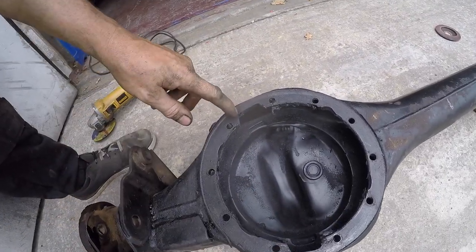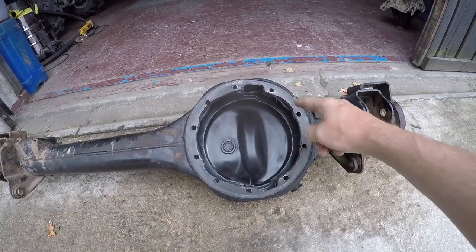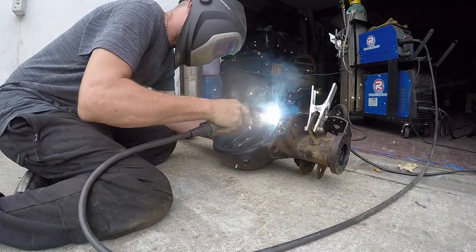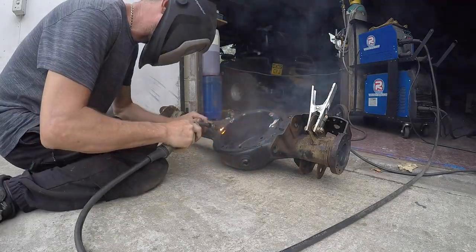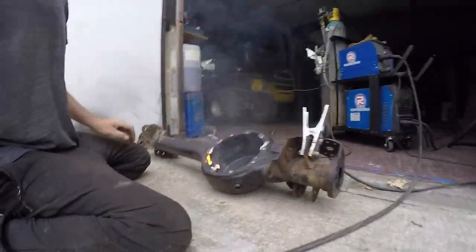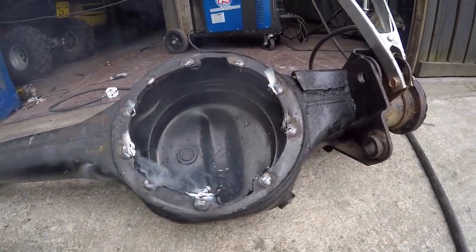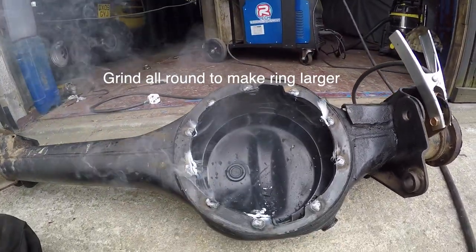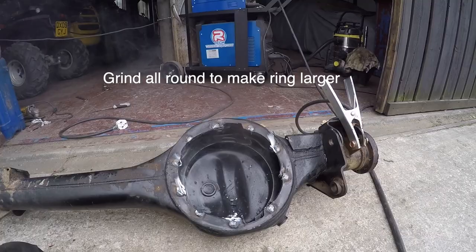That's enough — what I'm going to do first is weld them all up and then grind it. That's them all welded up and a little bonfire. So I'll grind all them back when I've done all the ring — let it cool down and get a bit of grinding done.